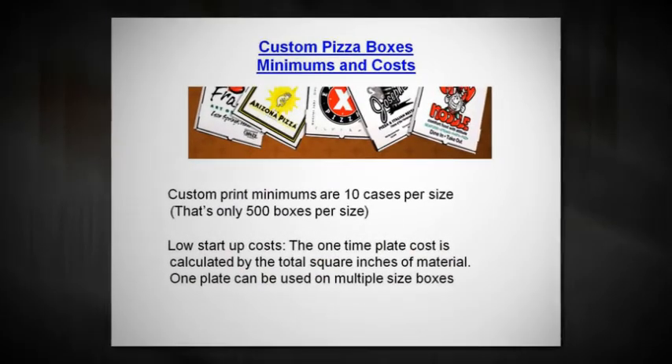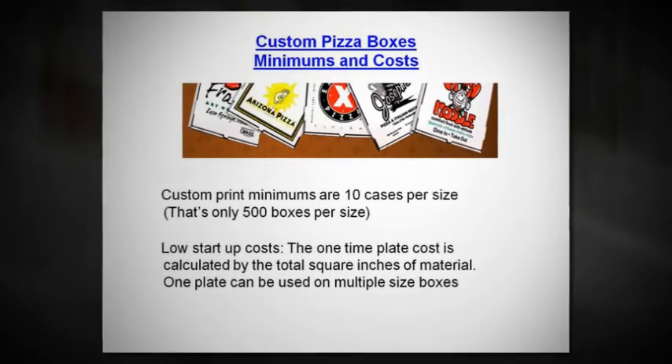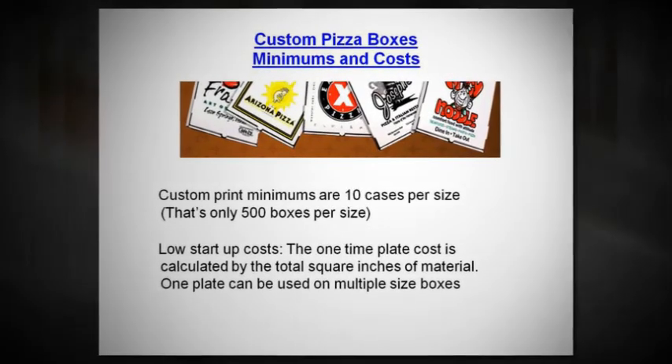Custom pizza boxes minimums and costs. Custom print minimums are 10 cases per size — that's only 500 boxes per size. Low startup costs. The one-time plate cost is calculated by the total square inches of material, and one plate can be used on multiple sized boxes.